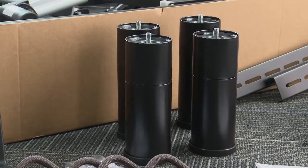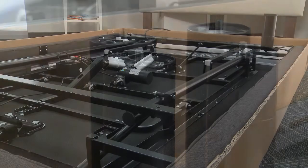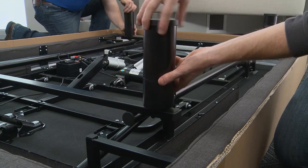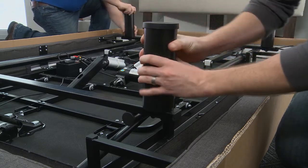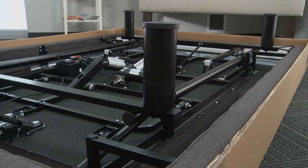To assemble the bed legs, open the accessories box, remove the four legs, and thread them in a clockwise direction into the threaded holes in the frame. Be sure to tighten the legs securely to the frame with your hands — no tools required — leaving no space between the leg and the frame. Do not over-tighten the legs, but they should not be loose.